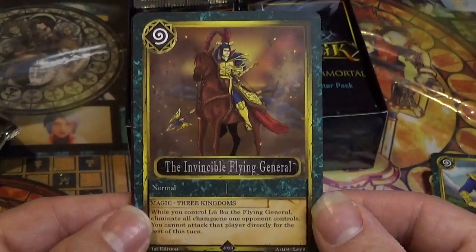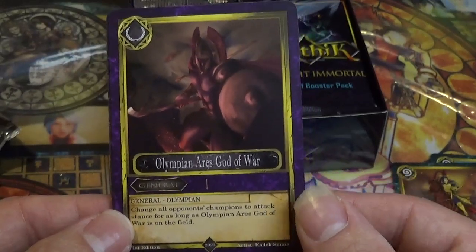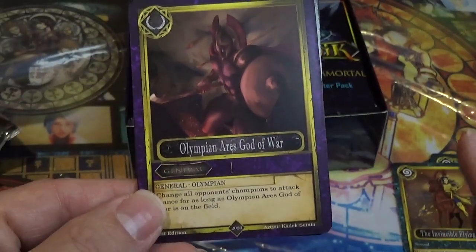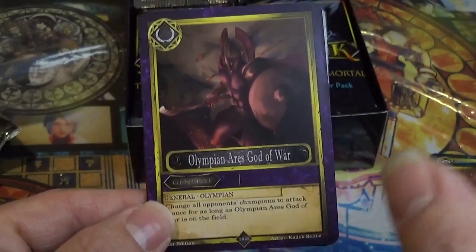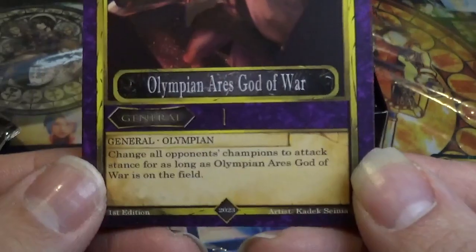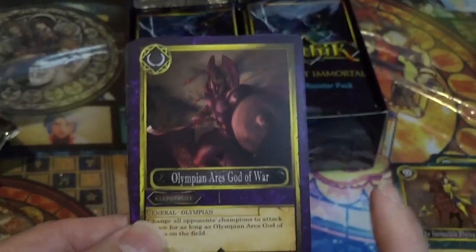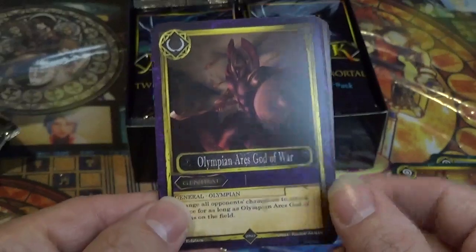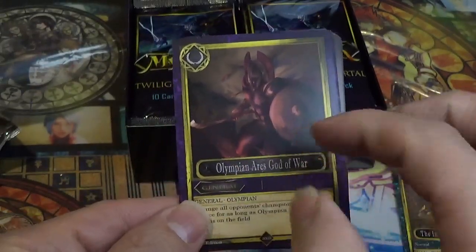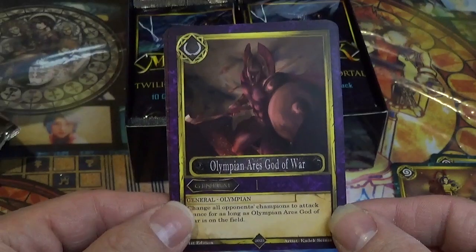The Invincible Flying General — pretty cool. Olympian Ares, God of War. So this is what they call a General. Generals go into your deck, and kind of like Legendary Monsters from Magic the Gathering — you can only deploy one General at a time. He changes all the opponent's champions to attack stance for as long as Olympian Ares God of War is on the field.